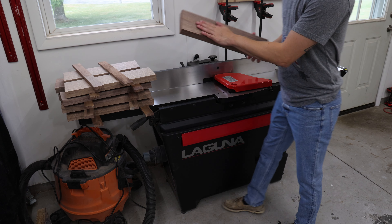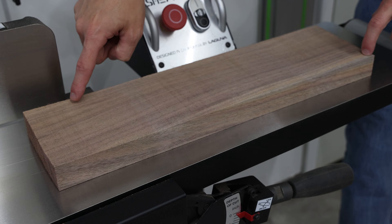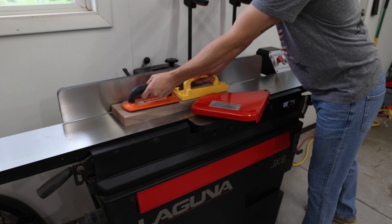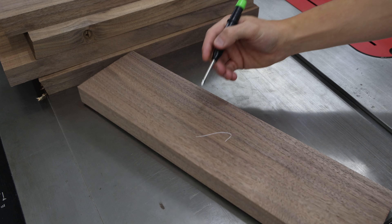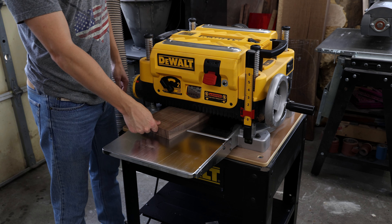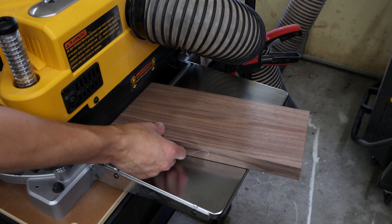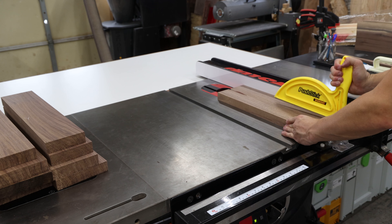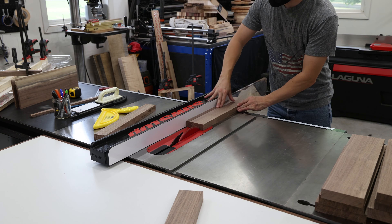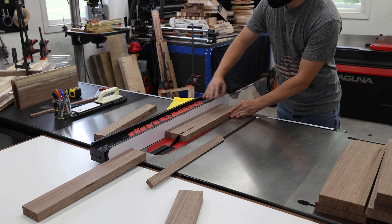A couple days later, the wood is fully acclimated and stable. Although you might assume the material is still flat, after removing so much material from each side, the pieces move slightly. I join each of the faces and edges that were previously jointed to re-establish flat and square. The unjointed face is passed through the planer, removing very little material to get two flat faces and a consistent thickness of one and an eighth inch. With the material flat and square on all sides, each piece is run through the table saw to a finished width of three inches.